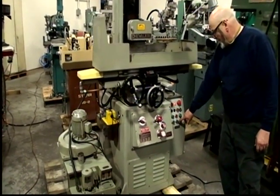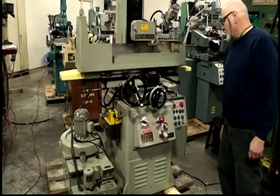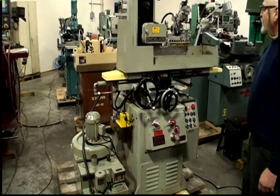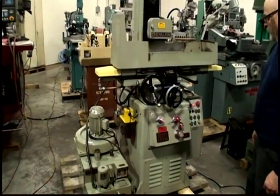And this is the manual control to move your cross-slide in and out — you set the direction of the cross-slide. It's currently wired for 220 volts.